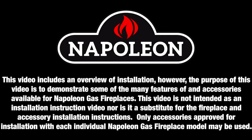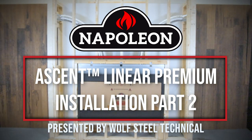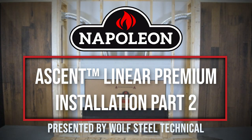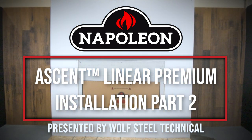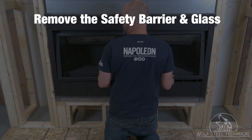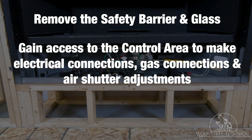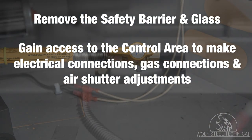Only qualified personnel should install Napoleon appliances and accessories — see product manual for details. This is part two of a two-part series providing an overview of the installation steps for Napoleon's Ascent Linear Premium gas fireplace. This video will demonstrate how to remove the safety barrier and glass, gain access to the control area to make electrical connections, gas connections, and air shutter adjustments, and finish the enclosure with drywall.